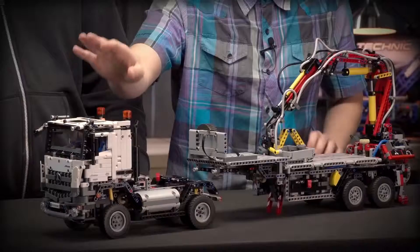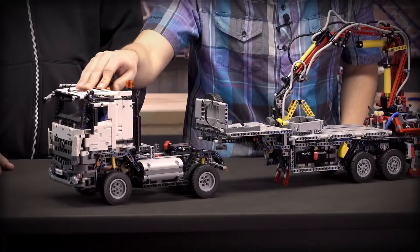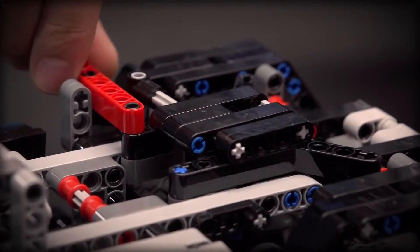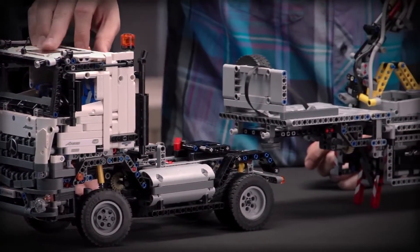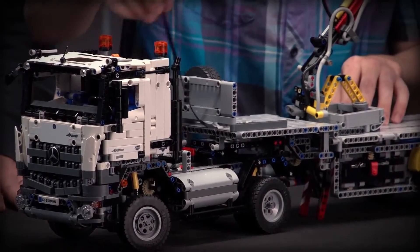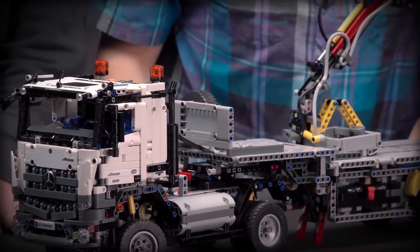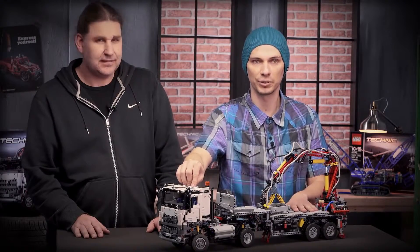Now Milan will show you the alternative model of the Mercedes truck. This model contains two parts: the main tractor unit and a very long trailer that you can attach to the tractor unit. It shares the same cabin as the A model, as in real life. There is a fifth wheel that enables you to attach the trailer. You just drive backwards, lock the fifth wheel, and then connect the large motor from the trailer to the battery box. When you turn the battery box on, you are able to operate the four motorized functions of the trailer.